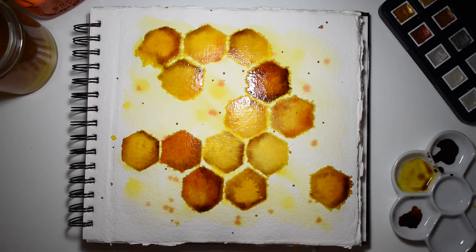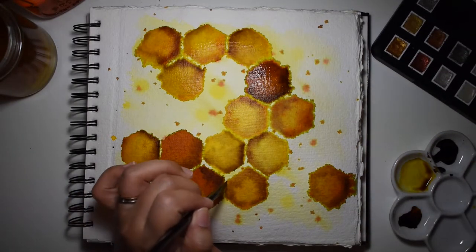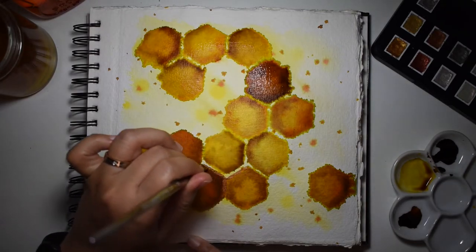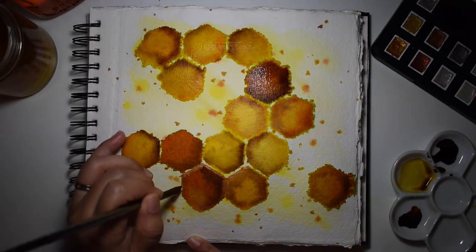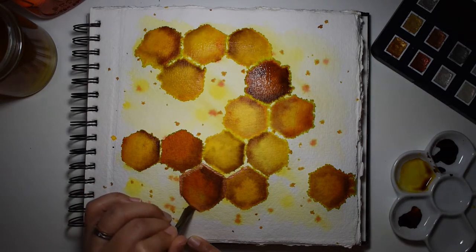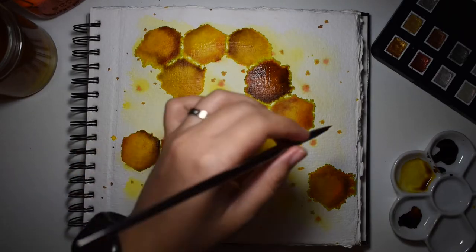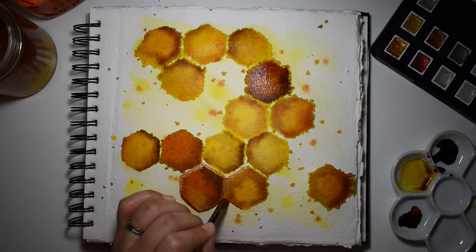Now we're adding some more splatter. Most of my paper has dried at this point. After seeing my completed honeycomb, I decided to add some metallic details. For this we're using our Van Gogh watercolor metallic paints — this one is kind of a copper color, a really fun color, though I was very sad to see that the camera wasn't picking it up as much as I would have loved.